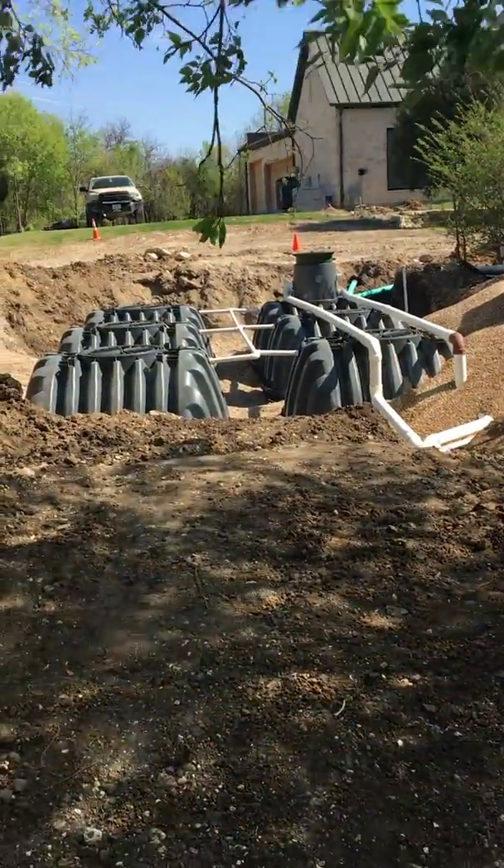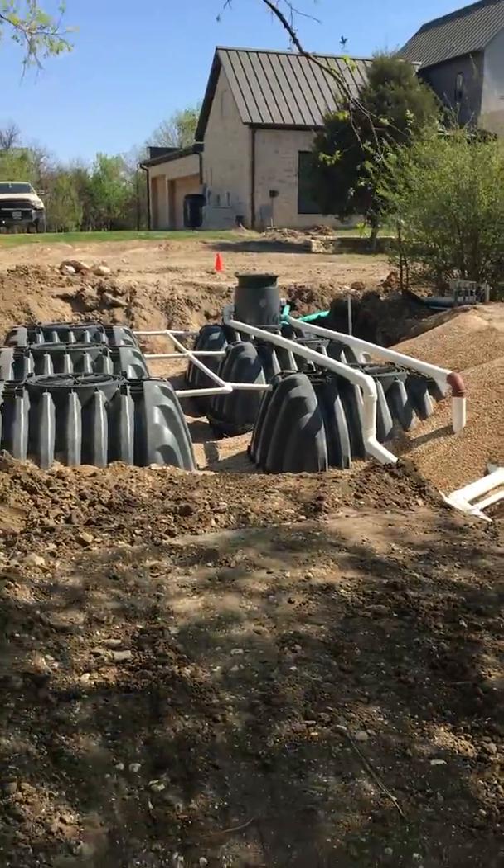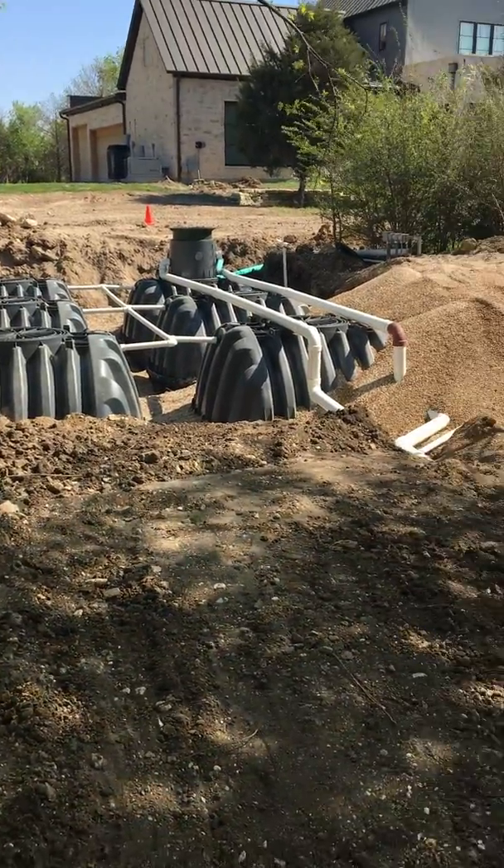Hello, this is Jennifer with the Rain Ranchers, and today I'm showing you guys how we backfill our underground groff carrot tanks.